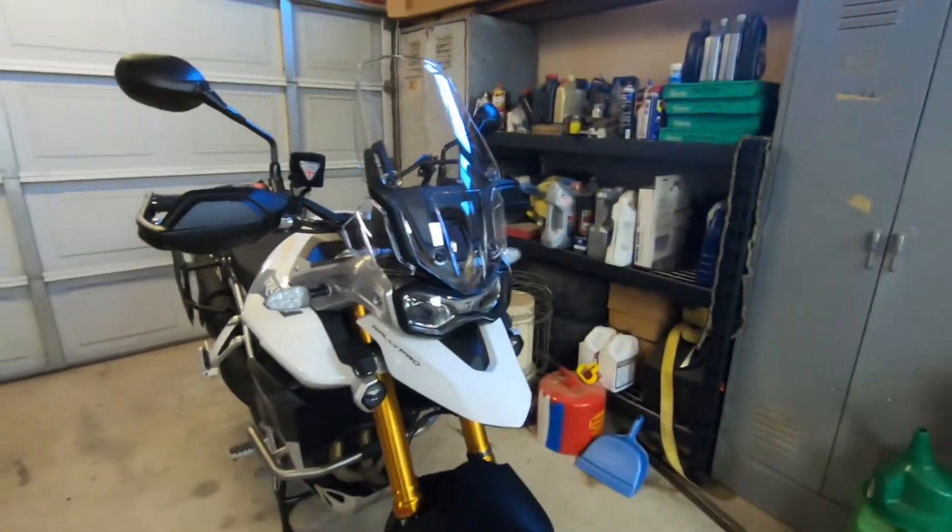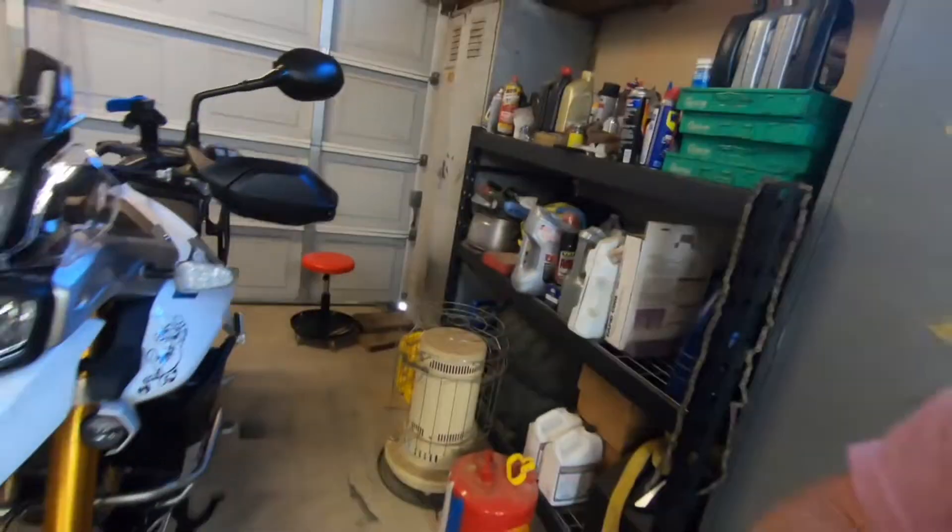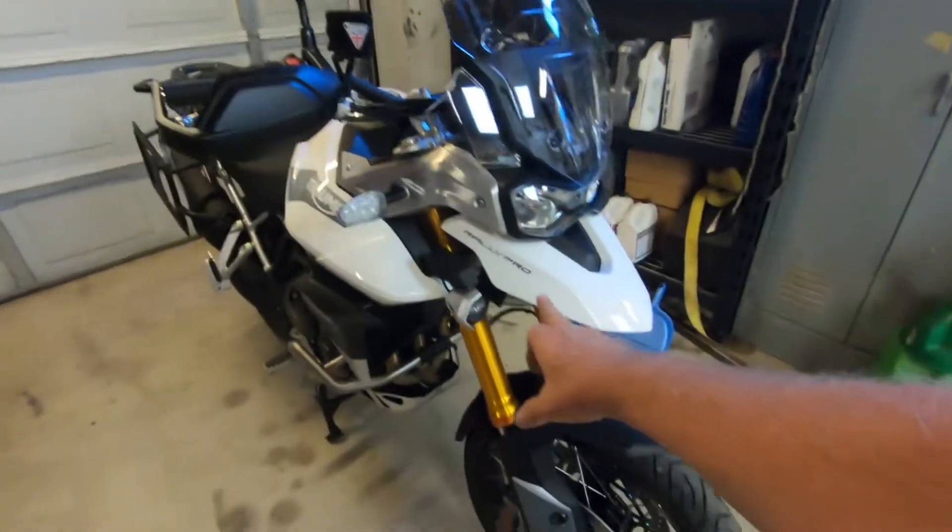Hey, this is Larry from Man Cave Mayhem. Today, behind me, it's a 2022 Triumph Tiger 900, and we are decking this bad boy out for Alaska. We've already got the pannier racks on. Now we opted for an all-rider luggage rack for the Triumph Tiger 900, and my particular model is the Rally Pro. We're going to go ahead and show you how to install this.